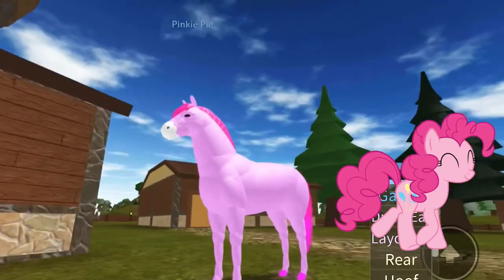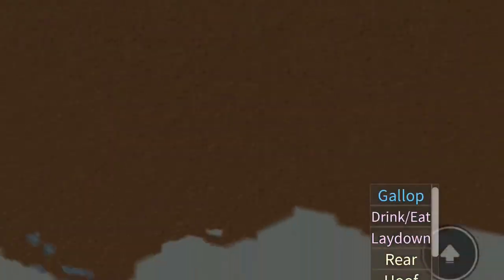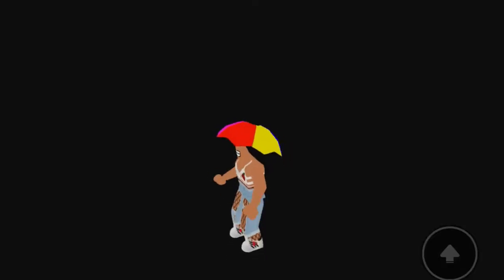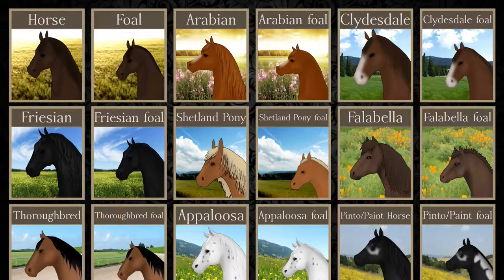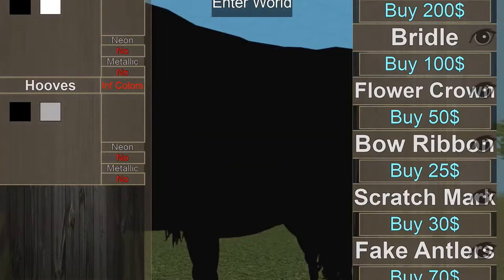Okay, next up we're going to do Rarity. For Rarity, I feel like she'll be like a Friesian — sorry if I say them wrong, I'm not really good with horse breeds. So her body base is white.